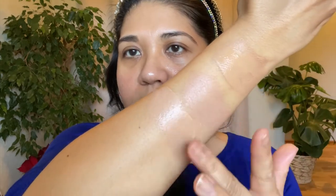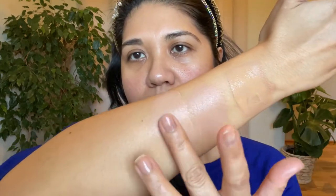I also have the Clé de Peau Radiant Fluid Natural Foundation in O40 — you do need to shake this one. To me this is my equivalent of what the Tom Ford Shade and Illuminate did for me, and I love this foundation. I'm going to do a similar-sized dollop so you can compare. You'll see it's a little more watery, which is why you'd need more of this type of foundation, whereas the radiant creams are more creamy and pigmented.